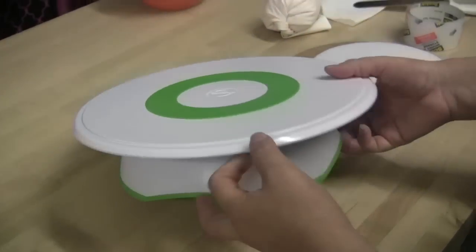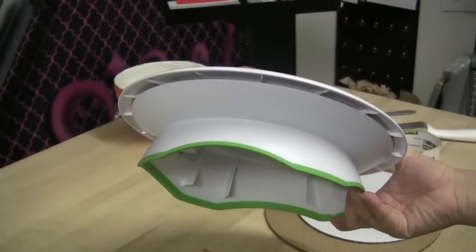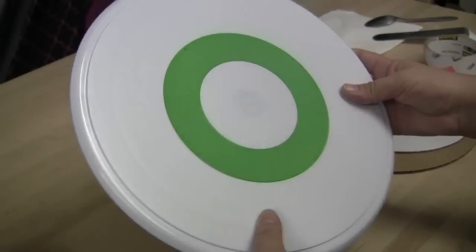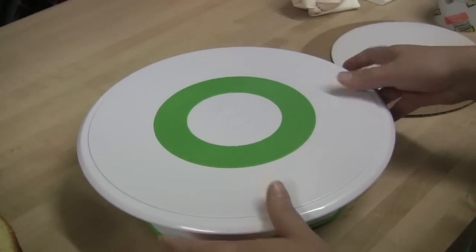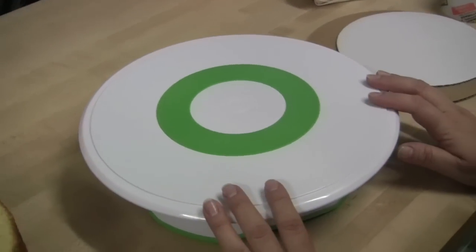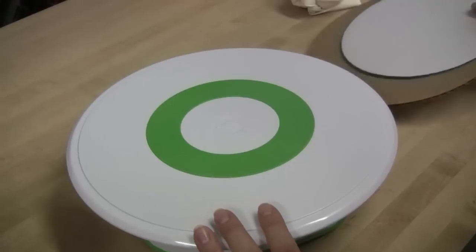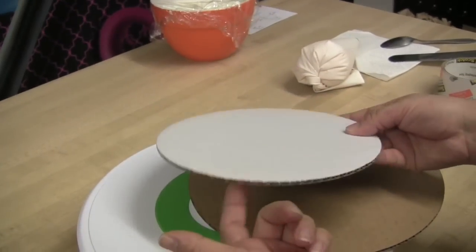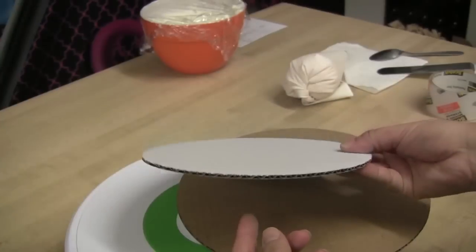A lot of you have seen this Wilton turntable — this is what I use to ice my cakes. If you don't know where to get these, you can get them at any craft store. Since we are going to be icing an 8-inch cake, we are of course going to need an 8-inch cake board. This is just your typical everyday cardboard cake board.